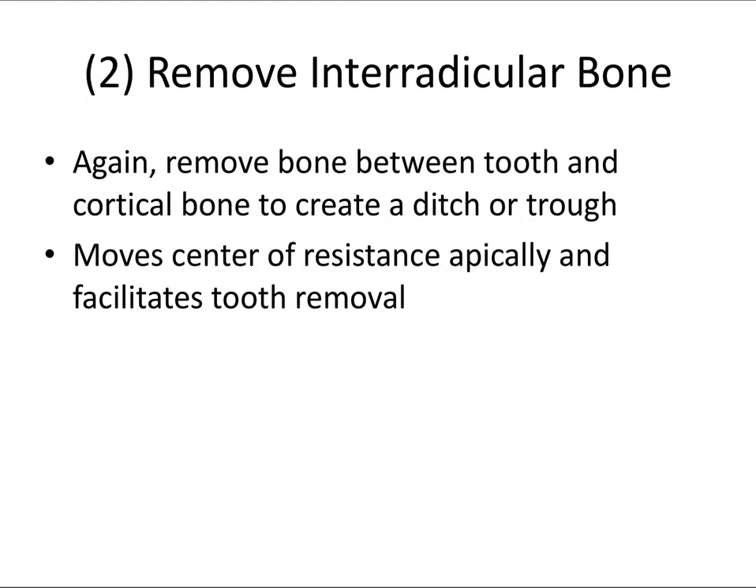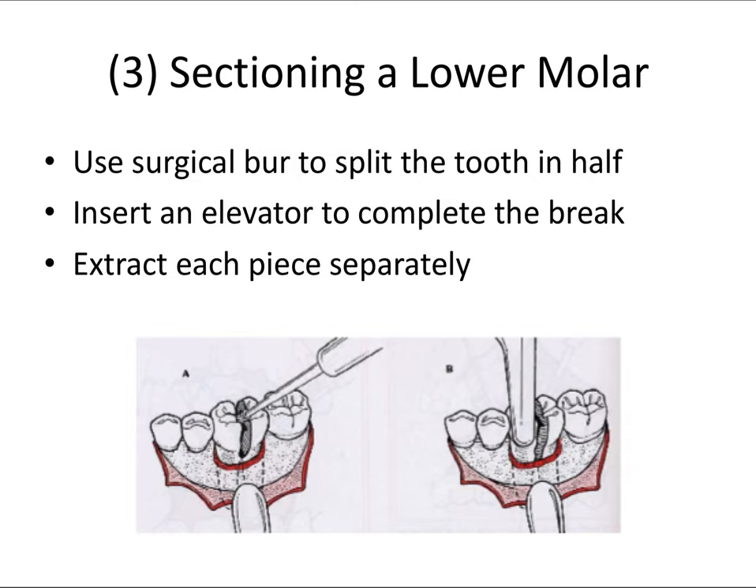Similarly, removing interradicular bone creates a trough between the tooth and the harder cortical bone. This moves the center of resistance apically and facilitates tooth removal, creating more space superiorly to deliver the tooth. However, if the patient is going to receive an implant in that area, we must be careful about removing too much bone — especially buccal bone — and aim for socket preservation and an atraumatic extraction.